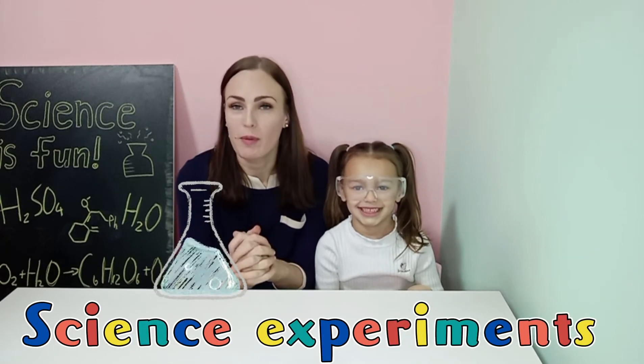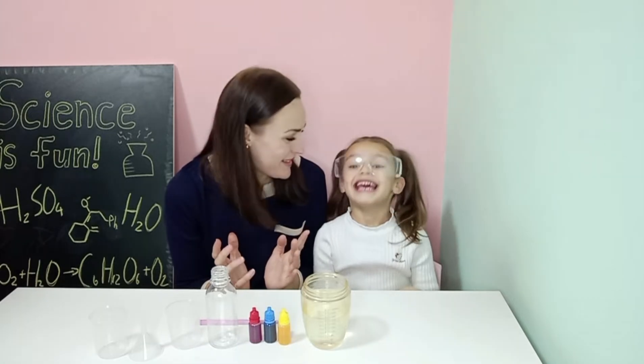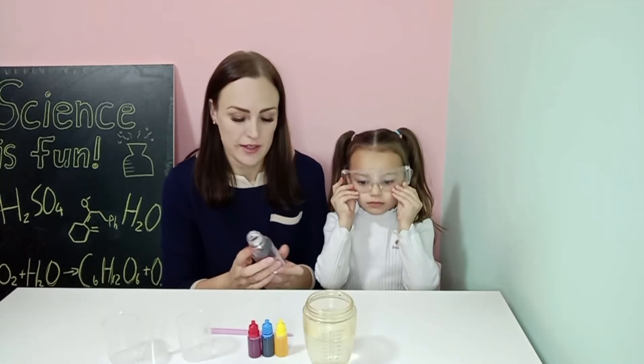Hello everyone! Welcome back to our channel. We are still making some fun science experiments, but today's experiment is called Beautiful Meteor Shower. Are you ready to start the experiment? Yes! Okay, let's start our experiment.